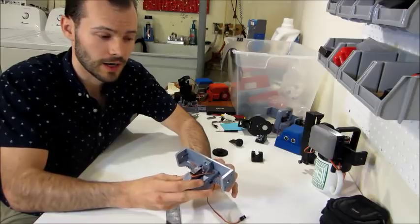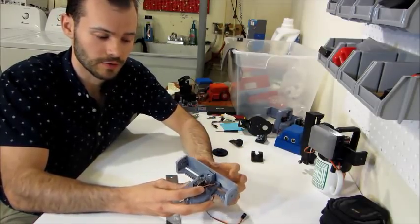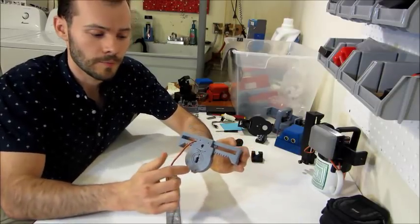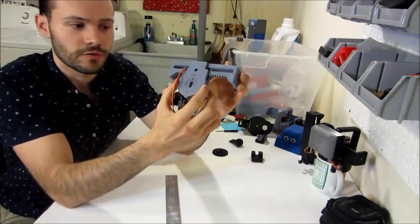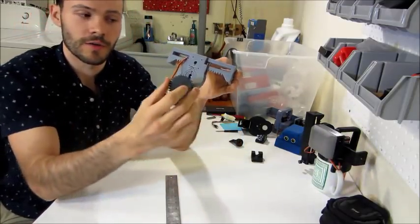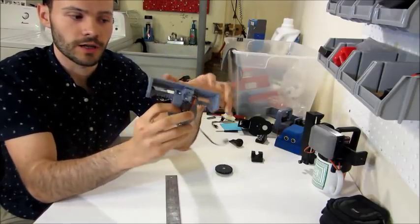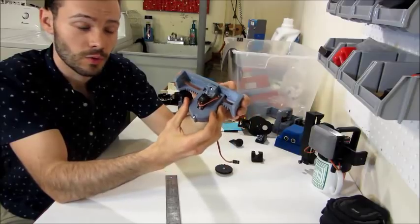The way this gets by that — I tried to make it as replicatable as possible by designing compliant features. On the bottom you can see this circular relief. So if there's variance in the diameter of the circle that's part of the pin attached to this gear here, it'll still fit in and seat comfortably, keeping the gear meshing with the rack the way I want it to.